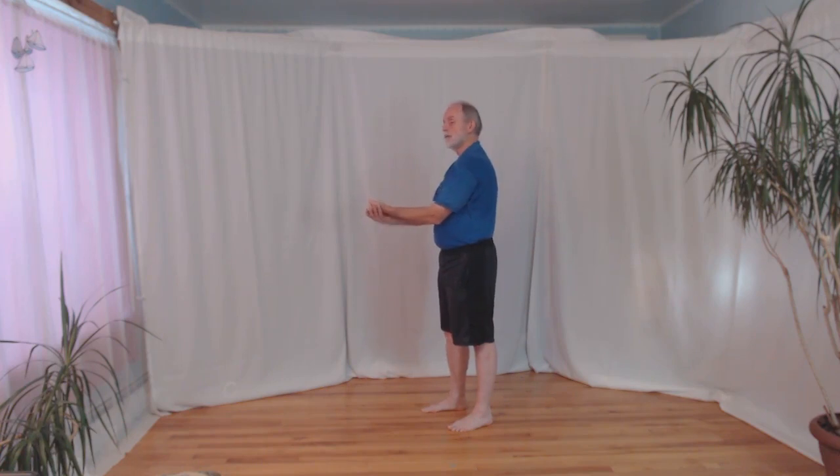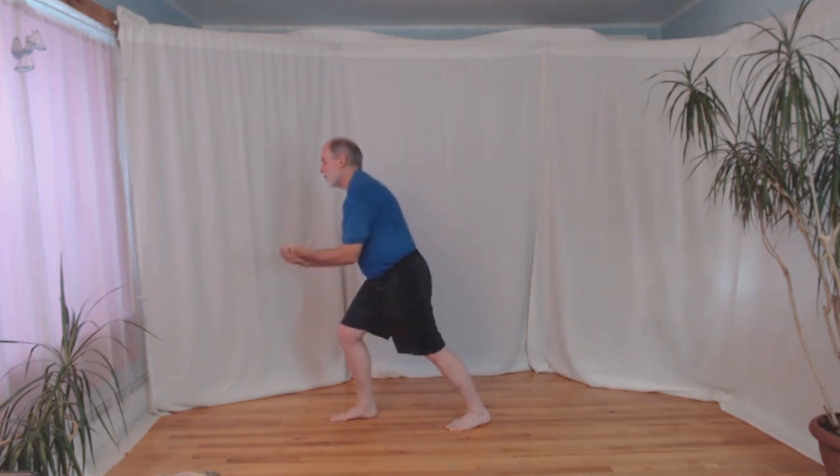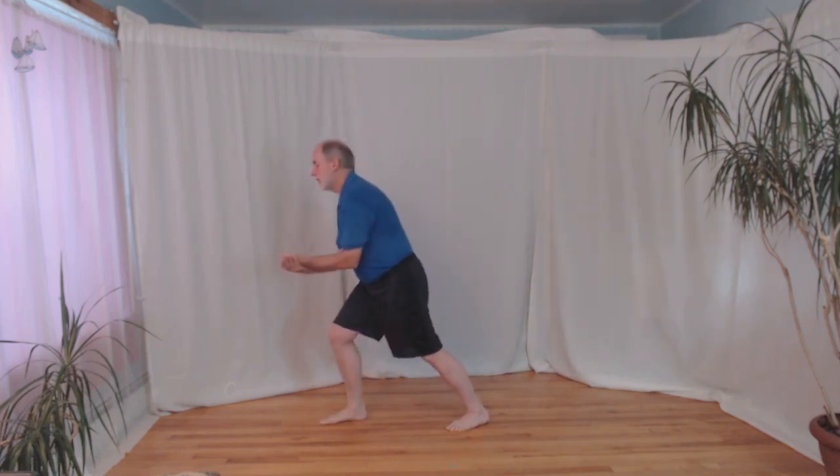Do this three times on one side, then switch to the other hand. Buddha palm, mortar, step forward — three times on each side. You can also walk across while doing it: Buddha palm, mortar from the sky, step forward and land — alternating sides as you travel across the space.